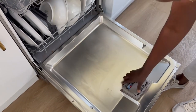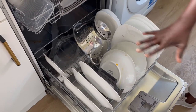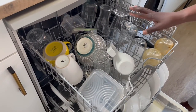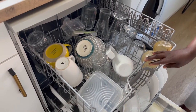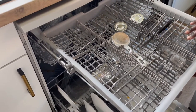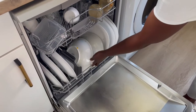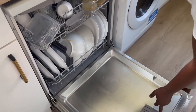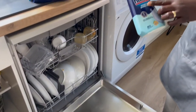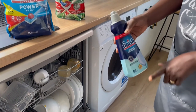As you can see I've already loaded my dishes — they are pretty dirty, they need quite a heavy washing. Those are the top drawer and the rest which is all the silverware. We will see how it turns out. I usually also use a rinse aid in this — I use the Finish rinse aid and shine.